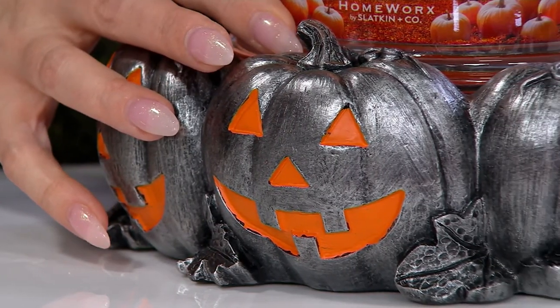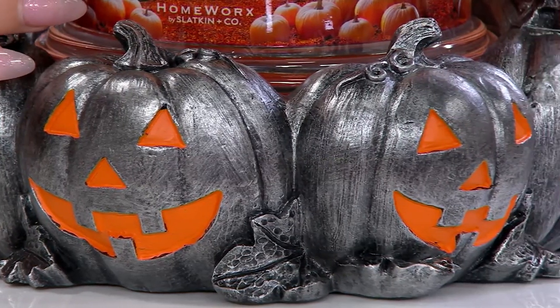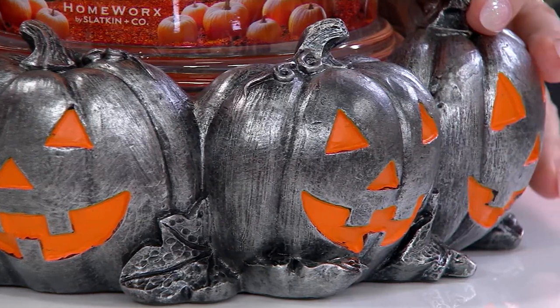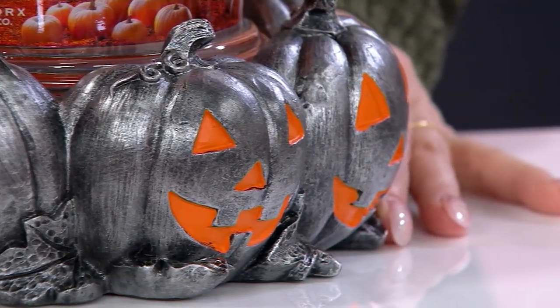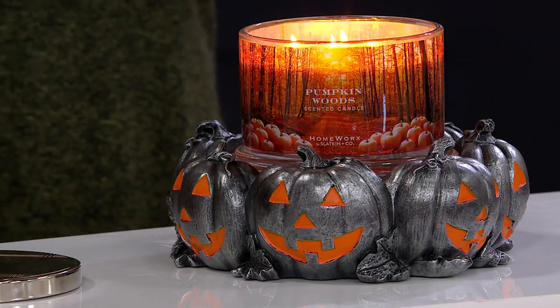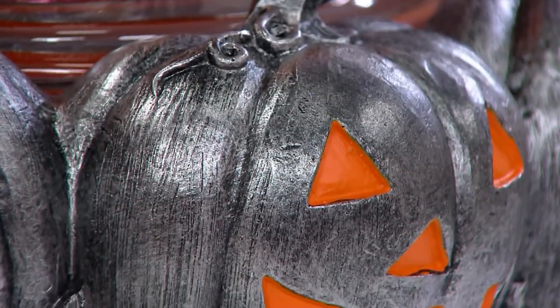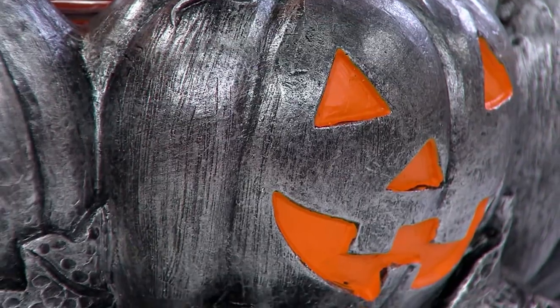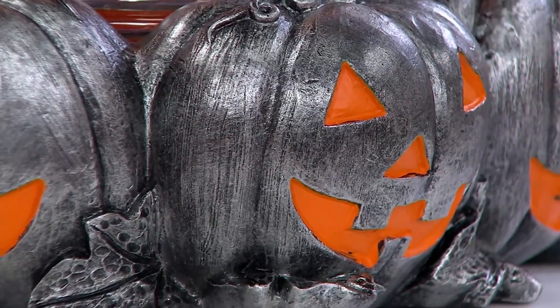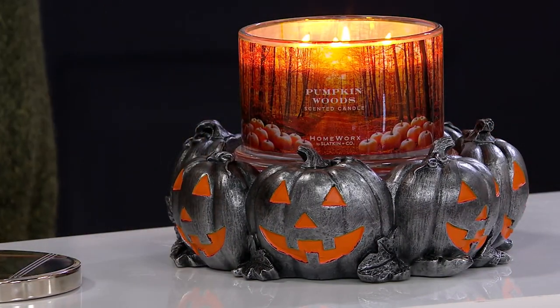Everyone asked me on social media: are you bringing Pumpkin Woods back? Well, here it is — your beloved Pumpkin Woods on your beloved pedestal, which sold out last year in a week. There are only 800 left. We just launched it this morning and folks are jumping on it, picking up more than one. I didn't even have a card for this because it must have literally just come into the warehouse.